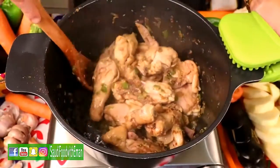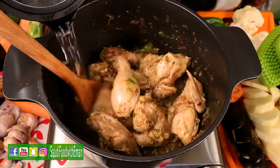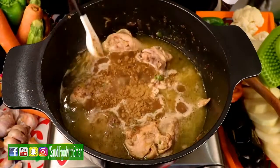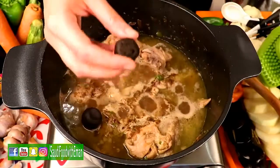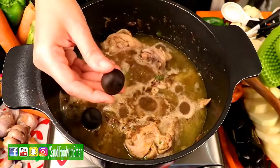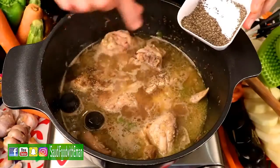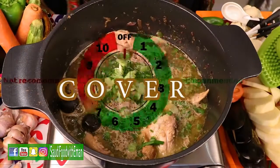Now the chicken has become brown and all the juices and oils from the chicken have come out. We're gonna add water just to cover the chicken, then add one teaspoon of salt, a spoon of Saudi spices, and two dried lemons — they come in brown or black color. If you can't find them, don't add it; you can usually find them at Arabic or Indian stores. Add a pinch of black pepper and green diced onions. Cover and let it cook on medium-high heat for 15 minutes.